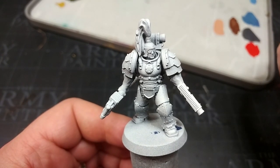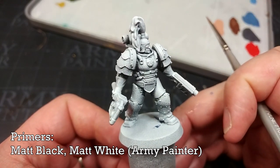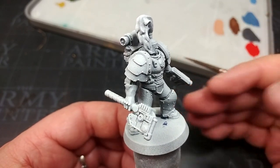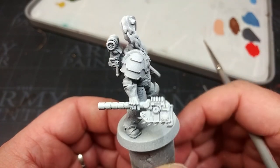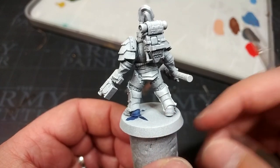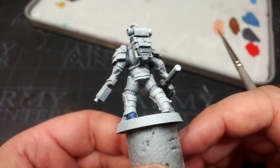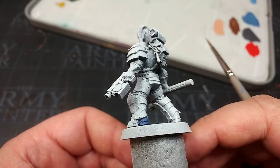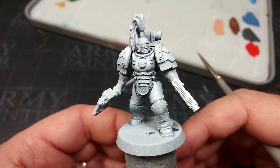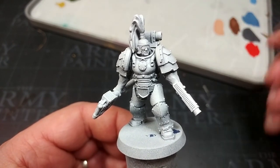The very first thing I've done is hit this fella with a spray primer — first black, and then white from above — simulating zenithal highlighting. This is a little more simple to do if you have an airbrush, but you can do it with a rattle can, as you'll see here. The idea is that we'll leave some of the shading intact in the deepest recesses, but the colors we apply will still be nice and vibrant on all the high points of the miniature.